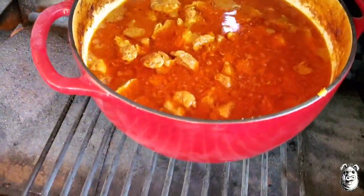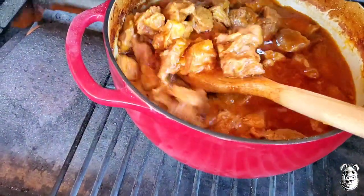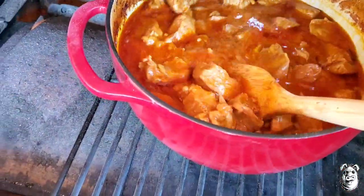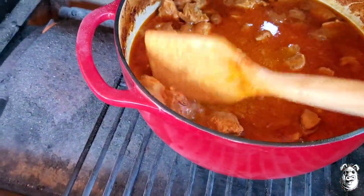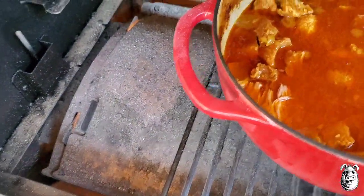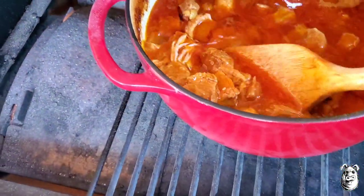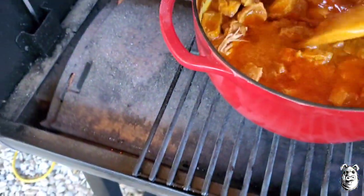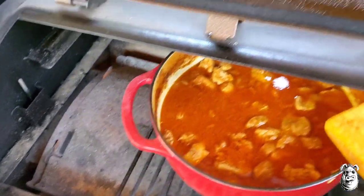It's been about four hours. Came out earlier and took the lid off — this is done. I'm going to pull this out and let it cool for a few.